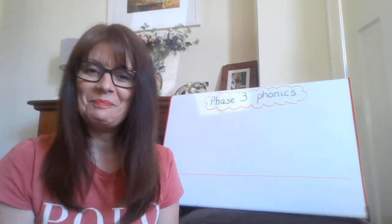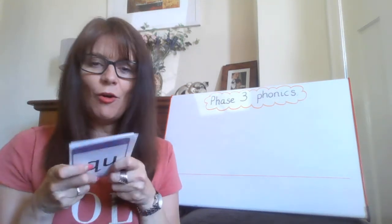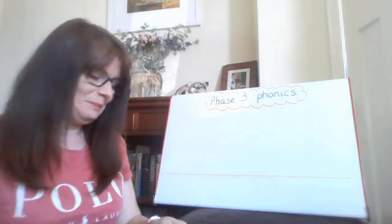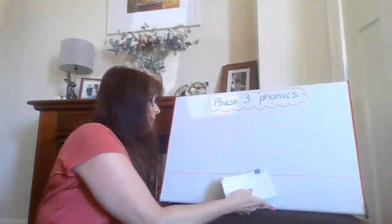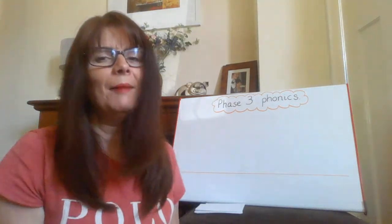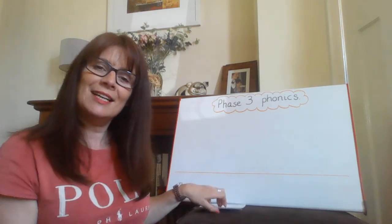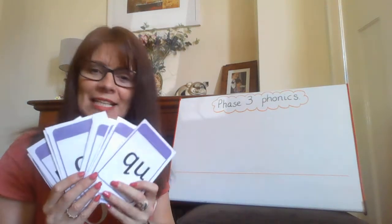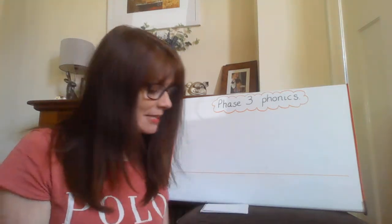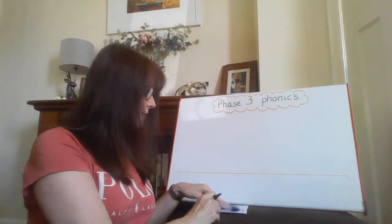Well done, did you get them all? Let's have a game now. I've got all my flashcards and I've put them in a pile. I'm going to put them flat so I can't see the top one. If you're going to play this at home, you need to make your own cards — just write the sounds down, as many sounds as you know. You can always research it online. Then I'm going to take a pen and choose my first card.